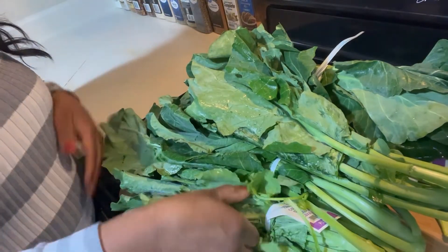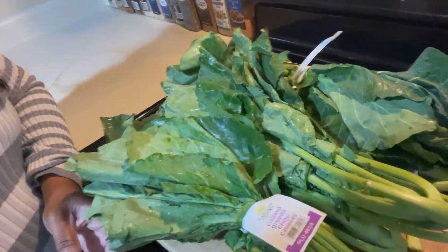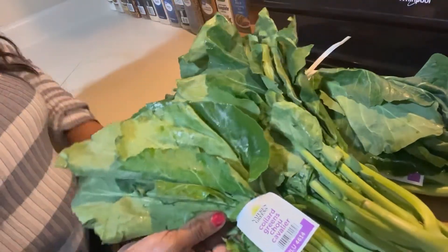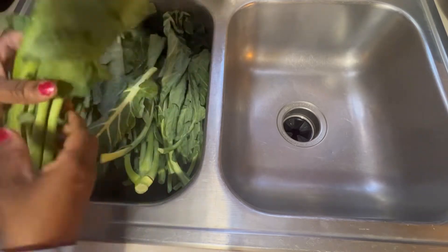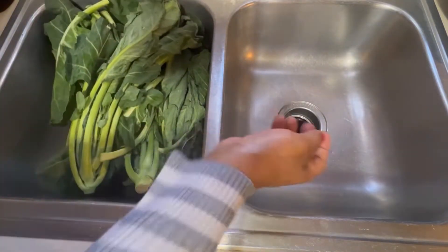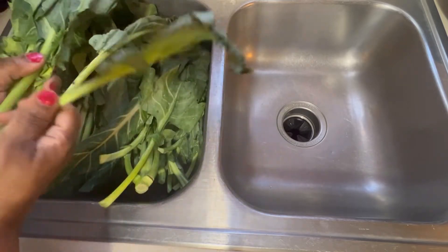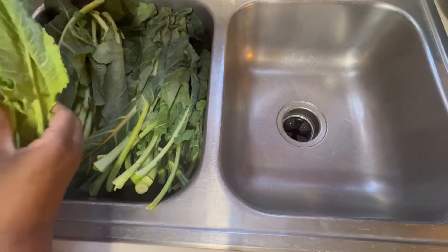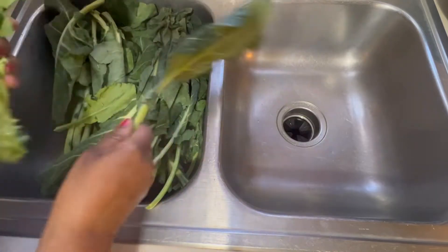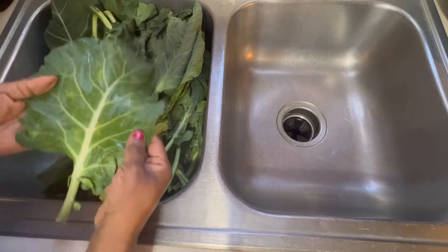I'm about to show you exactly what I have — these are my collard greens. I bought six stalks. It looks like a lot but really it's not, because it's going to cook down. Some of these are already apart and some are not. I went to the store and got the last ones — I prefer my own collard greens to look better than these, but I literally got them at the last minute.